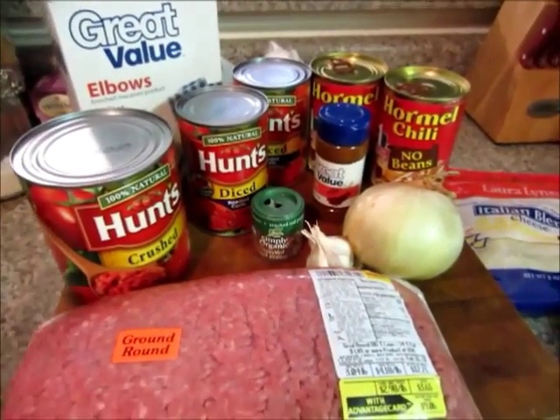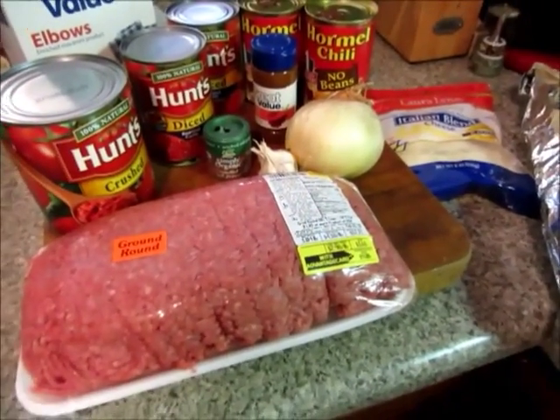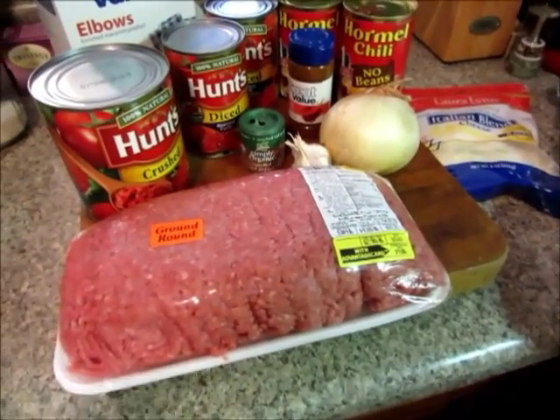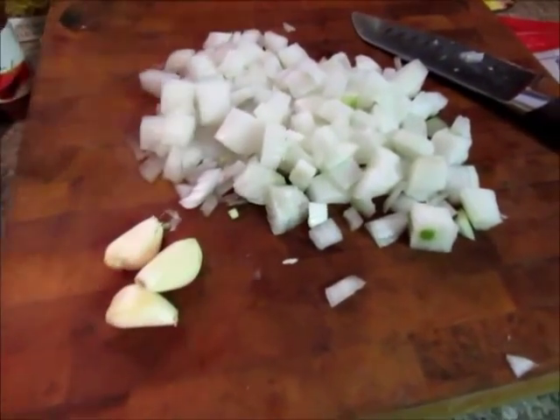So the first thing you want to do is start browning your hamburger, dice up your onion, and get it in with the hamburger and let it soften while the hamburger is cooking. I have some garlic here and my onion chopped up, and I'm gonna be using my handy dandy garlic press for the garlic.